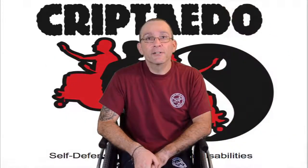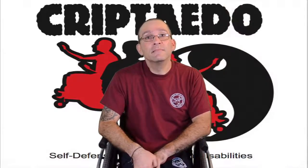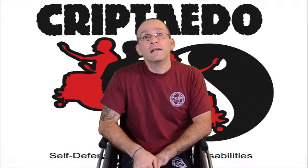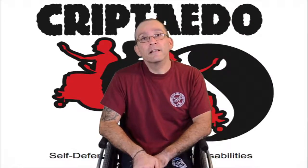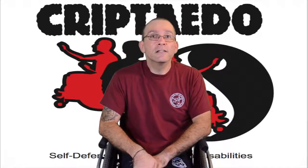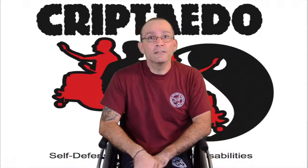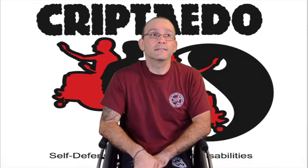Thank you for watching this episode of Criptaedo. If you're on YouTube, subscribe and share the video. If you're on Facebook, like us. Depending on your disability, doing these techniques could hurt you severely, so before you do this, ask your doctor. We thank you guys for watching. Criptaedo fans rock. See you next time.